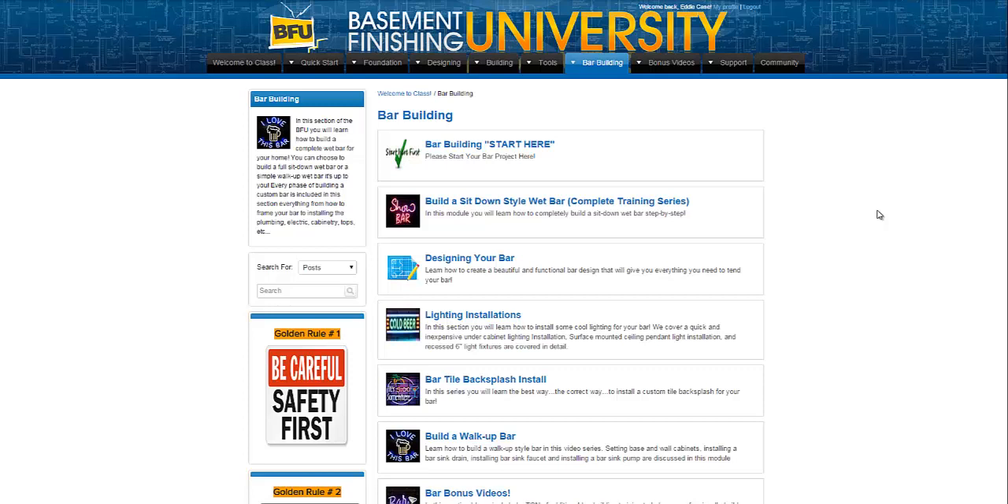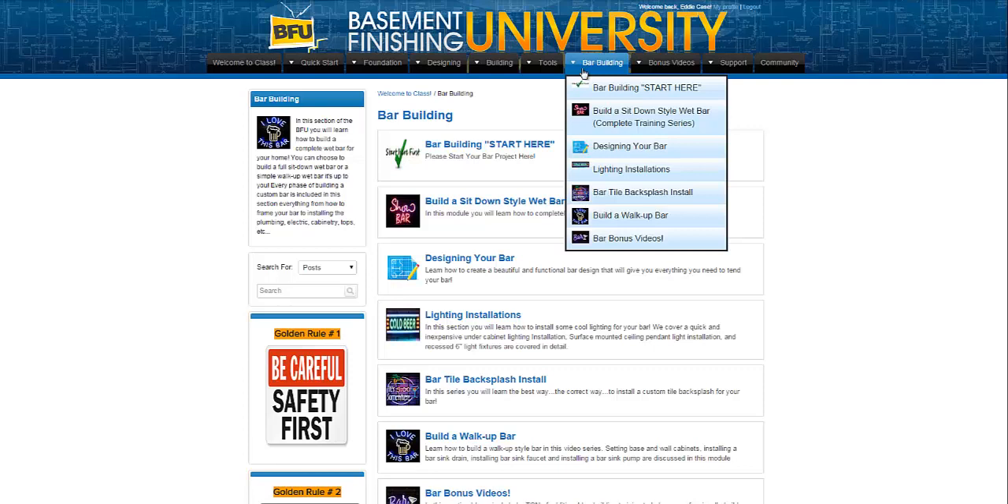Welcome to the start here tab at the bar building section of the Basement Finishing University. If you have purchased just the bar building product itself, it is located in another product of mine called the Basement Finishing University — it is a tab at the top, and you can see right up here where it says bar building. If you hover over it, you will get a drop-down that shows you everything that's included in this product — everything that you're going to need to build your bar.